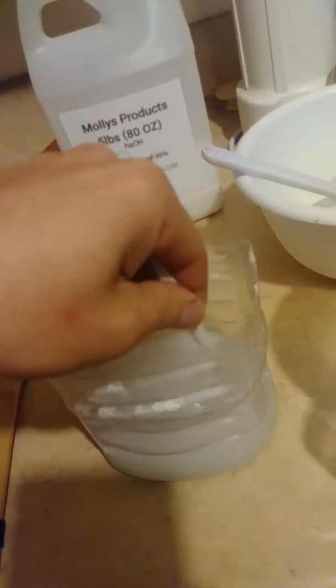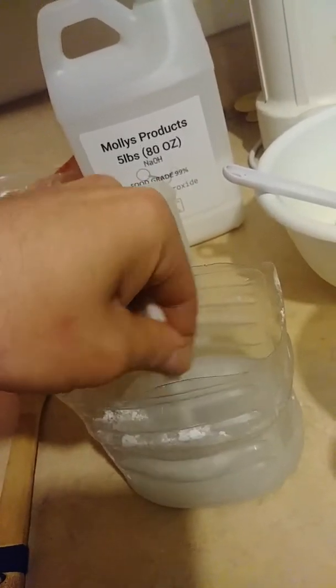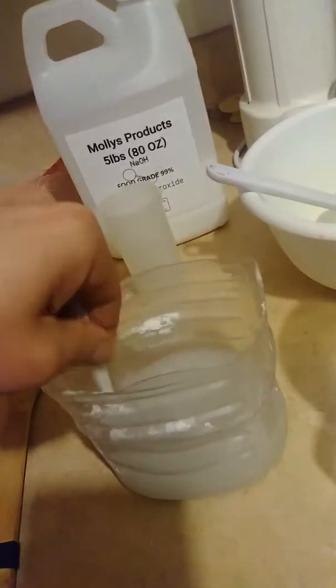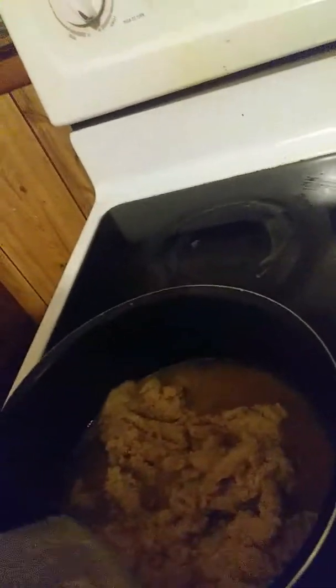I'm gonna get this stuff into here, get it heated up, and while that's heating up, I'm going to mix some water and some sodium hydroxide, which is food grade lye.